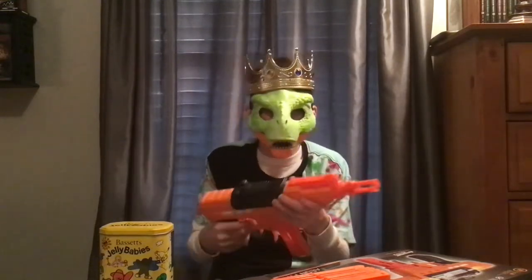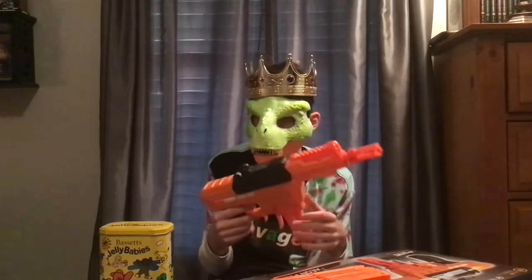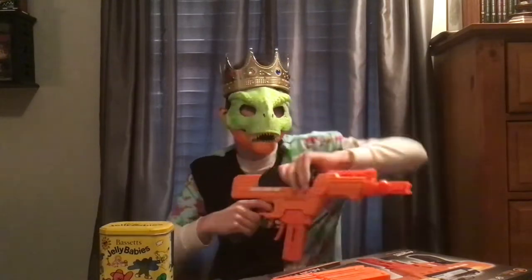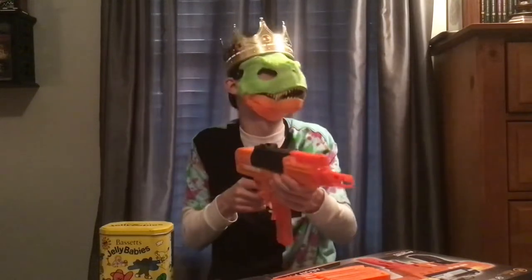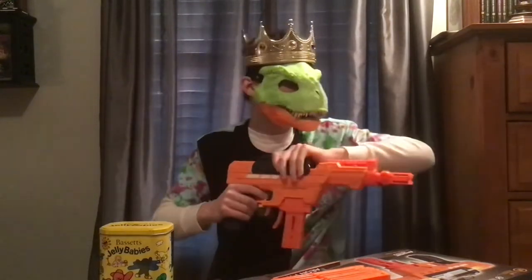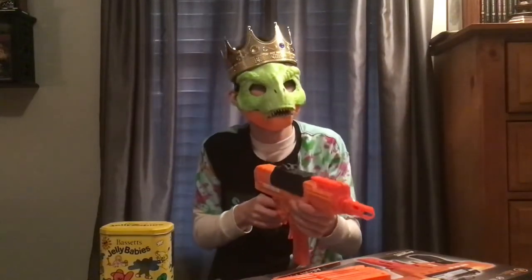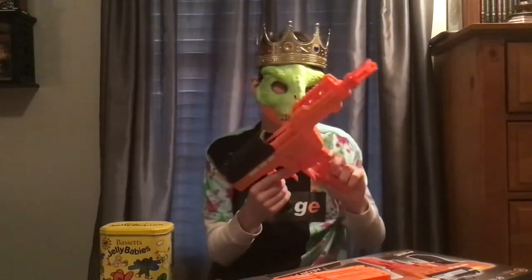I think I prefer the Nexus's priming handle — it's got this grip like the Rampage or the Raider has. The top prime is a bit difficult on this one. Man, how is this even allowed? I don't know how powerful this thing is but I imagine it's particularly decent.